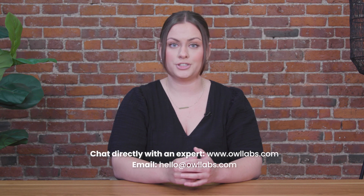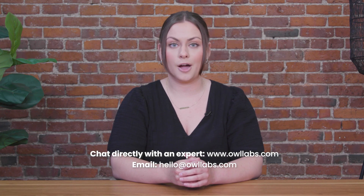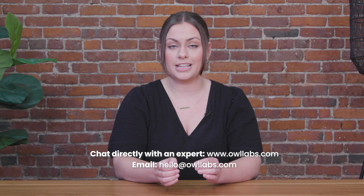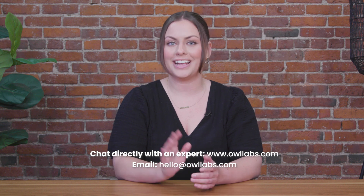Thanks for tuning in. We hope the power of paired OWLs takes your meetings to new heights. As a reminder, you can find helpful information in the caption of this video, including written instructions, common troubleshooting, FAQs, and more. If you have any questions or issues, you can chat with us at owlabs.com, or email us at hello@owlabs.com, and we're happy to help. Happy meeting!